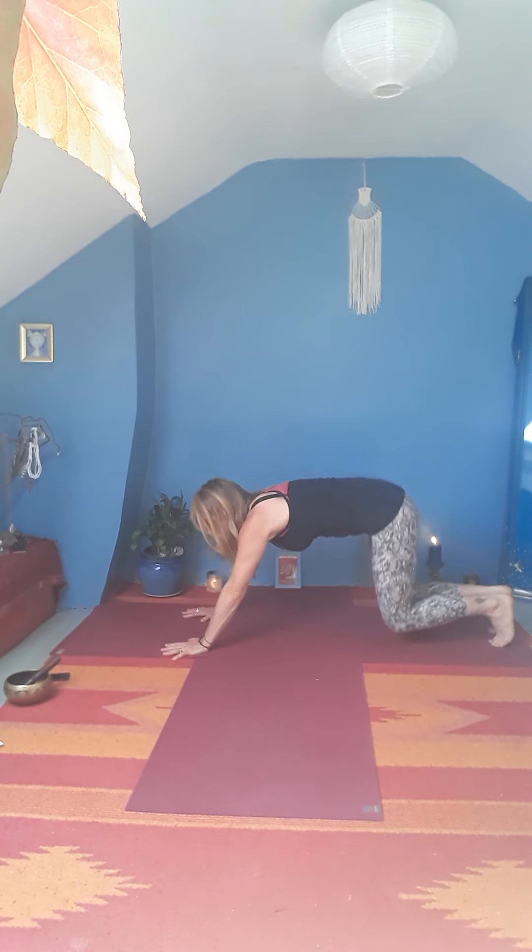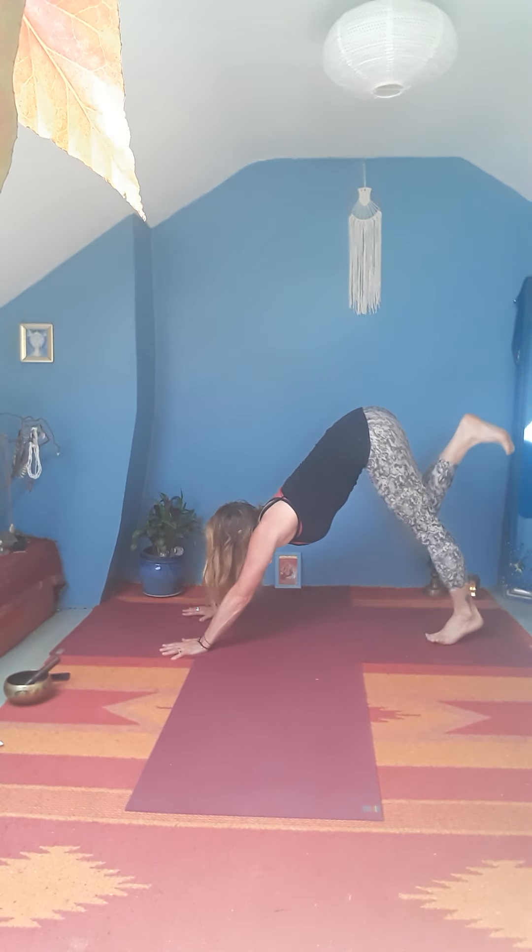Bring the hands under the shoulders, tuck the toes, lift the hips, spread the fingers nice and wide. Then raise up the left leg, bring the left knee to the chest, step the left foot forward.